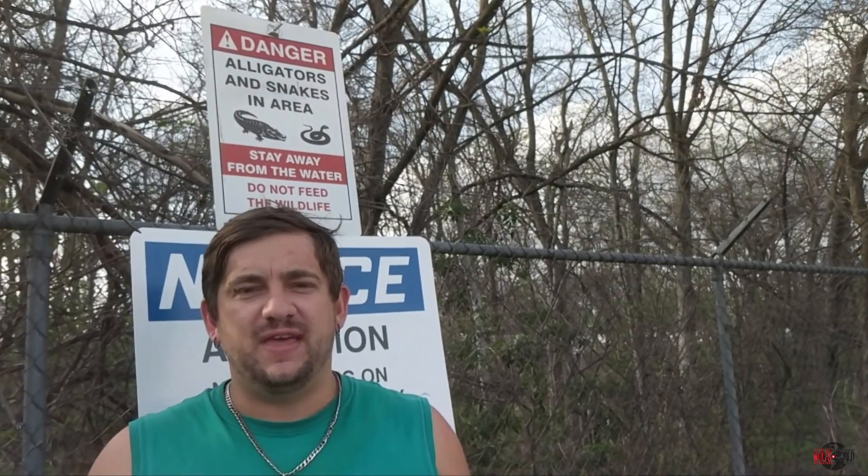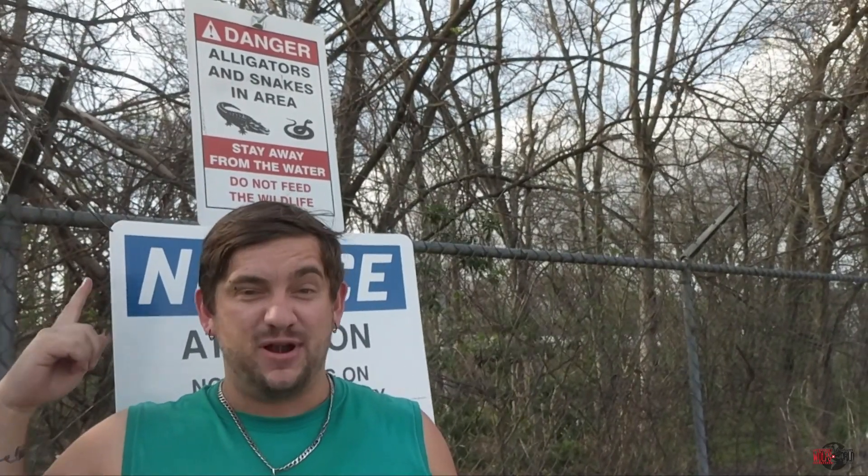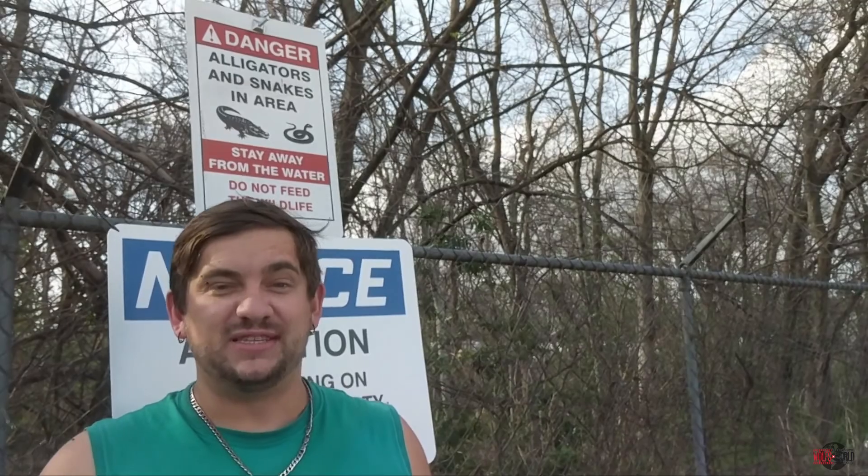Today's quote of the day is: don't be afraid of taking risks. Feel free to stand in front of a snake warning sign, but don't stand on the snake.